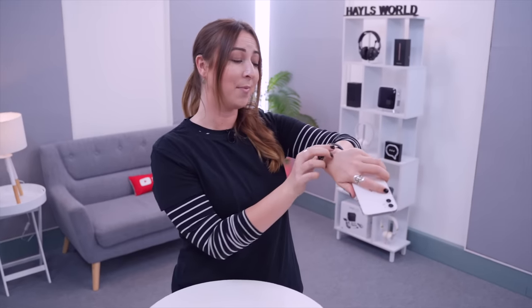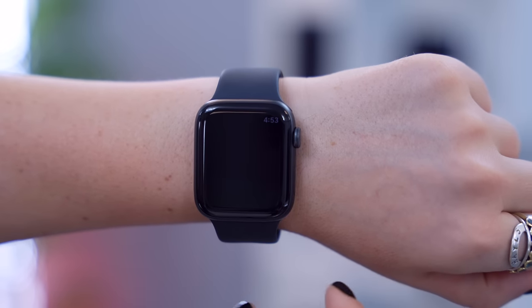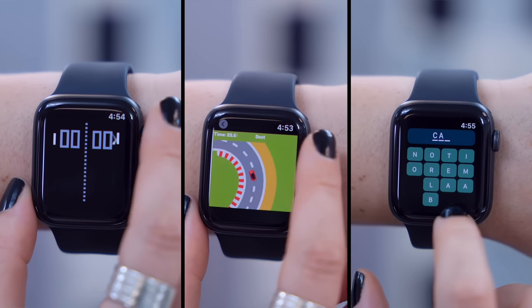Once you've installed the game on your phone, it'll automatically populate to your watch. Just open up the app menu, find the game, select it, and start playing. You'll be amazed at how addictive it is playing games on your watch.